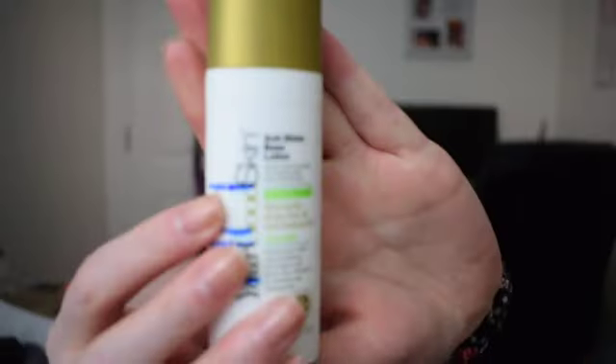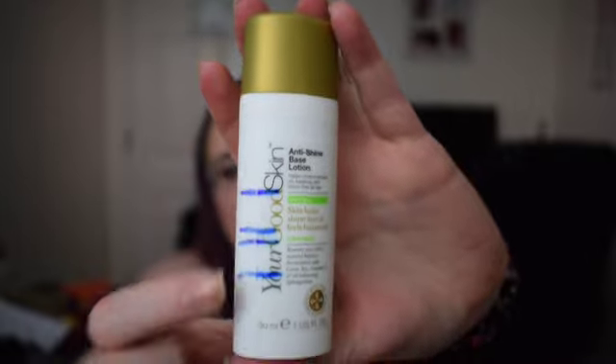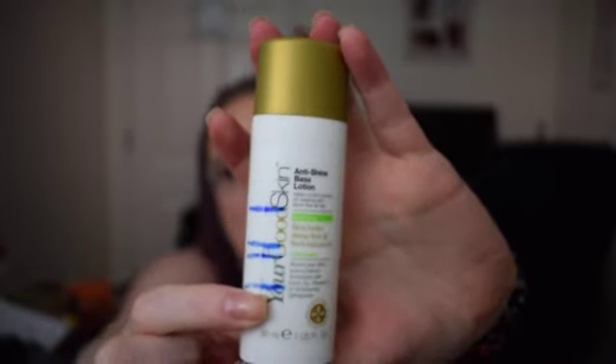The first item in this project was for Emma Swan — she's the saviour — so that was a product that saves the day, and for that I picked the You're Good Skin Anti-Shine Base Lotion. I got up to this line here. This is a product that moves upwards, so these are the progress marks. This is where we started and this is where we are finishing.